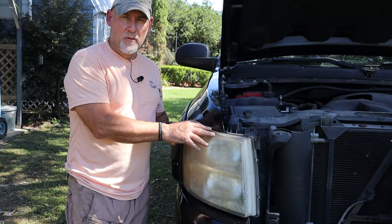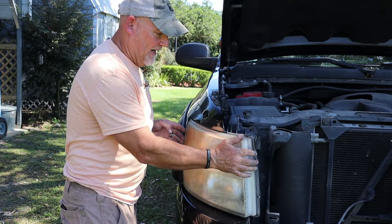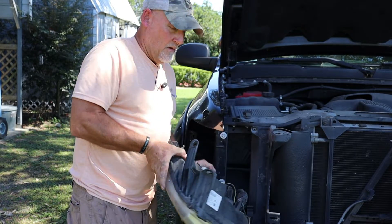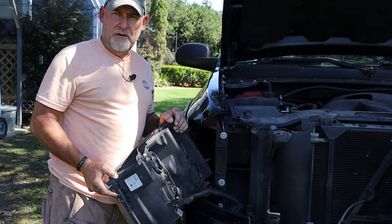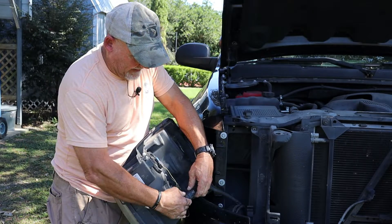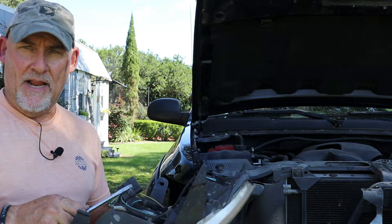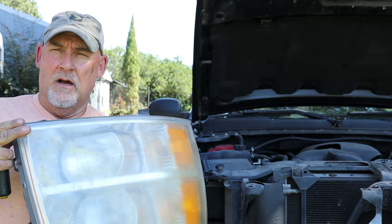Now with the three 10 millimeter bolts loose from the headlight assembly, we should be able to just slide it out. Once you have it slid out there's a wiring harness which you'll disconnect. Take a flat blade screwdriver, slide it underneath, push the tab down, and then the wiring harness should come off — and then you've got your whole headlight assembly.